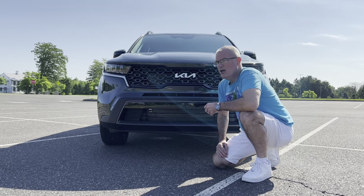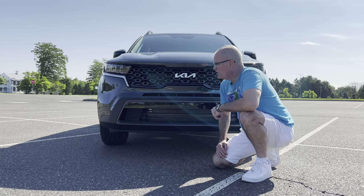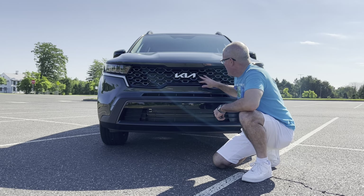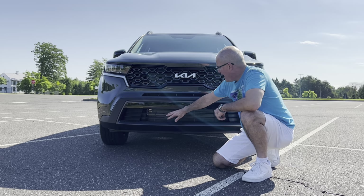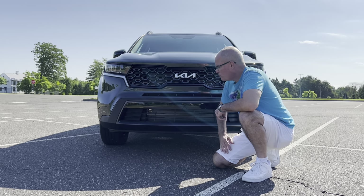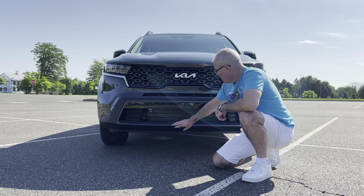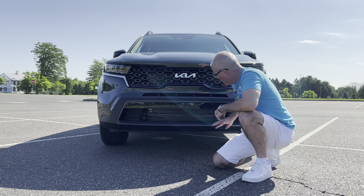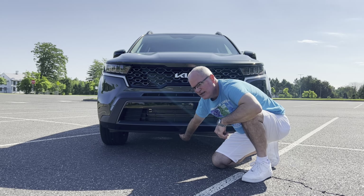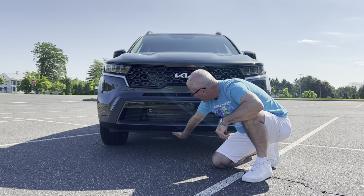The X-Line in the Sorrento model line is their off-road focused trim. This one happens to be in Aruba Green, which is an additional cost color of about $450. On the Sorrento we have the new 2022 Kia badge right in the middle of the tiger nose grille in gloss black, and gloss black on the bottom of the grille as well with flat black along the bottom.